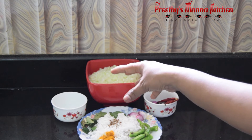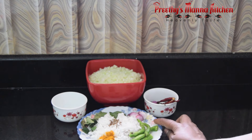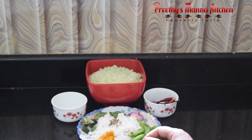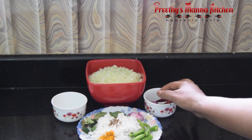Add 3 tablespoons of curry and cut it out. We will cook this way — 1 tablespoon of curry.